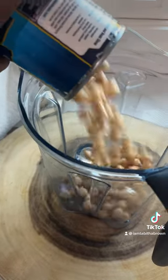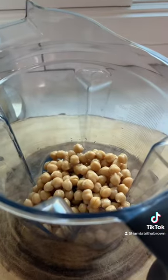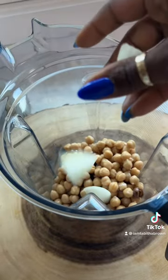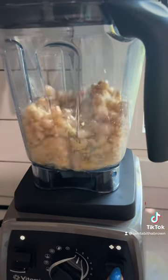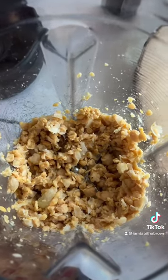All right, I'm gonna use some canned chickpeas. Put them in my blender, like so. Go ahead and add a little onion, like so. And then we're gonna go ahead and chop it up a little bit, so that it looks like so.